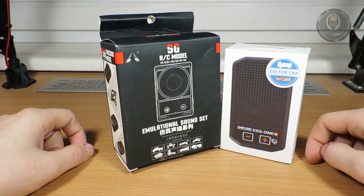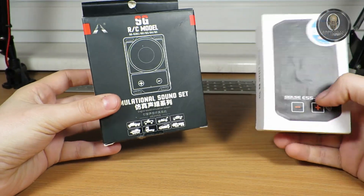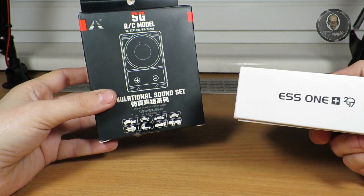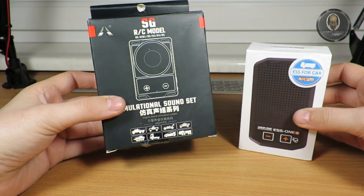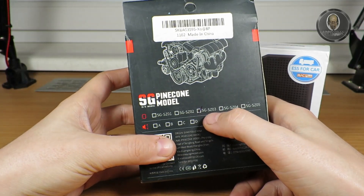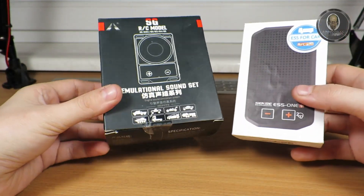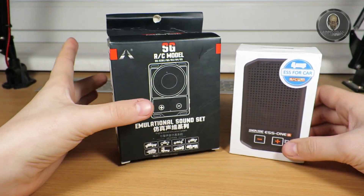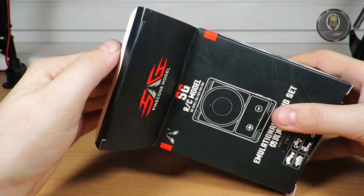Welcome back. In this video I want to show the difference between a cheap sound module and a better one. This is an ESS One Plus 270 version, and this is an SG-SZ03 — a cheap sound module. I will compare the sound and show you what you get with each one. Let's start with the SG, which I'll put to the side. It's one of the cheaper models.